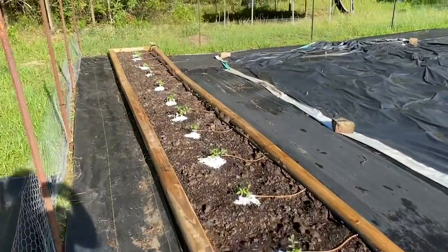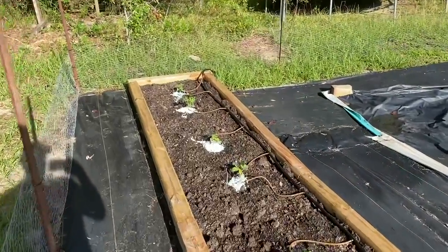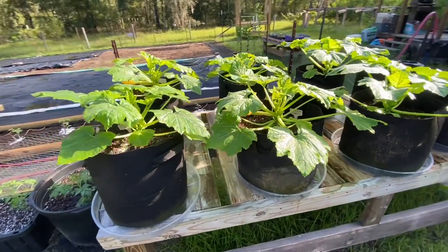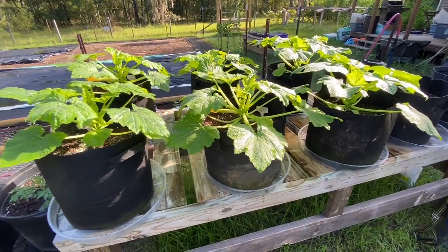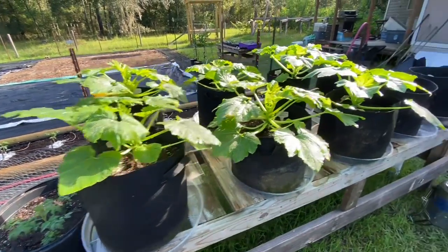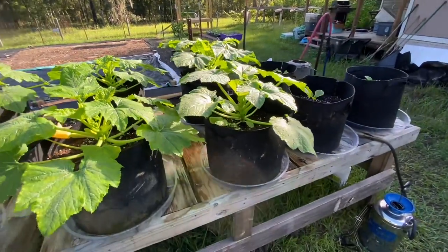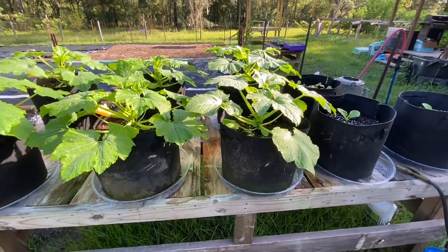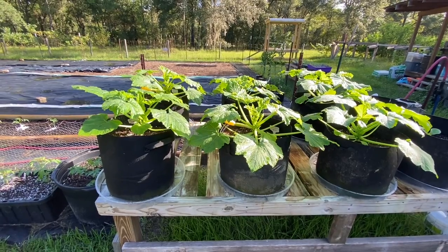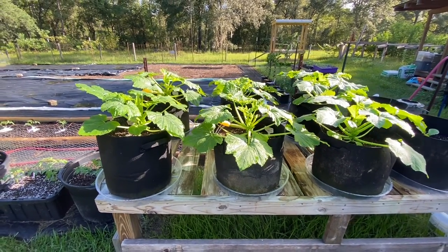We're not giving up — this is what gardening is about. You have to fight elements, fight pests, fight mother nature — she's a beast. I wanted to do a quick comparison of the two different squashes we picked out. The first was Slick Pick, a Hoss seed, and the other was a straight neck summer squash — a Burpee seed we picked up at Home Depot. Right out of the gate in the starter seeds, you could tell the Slick Pick was just a more vigorous, vibrant, stronger start from the beginning.